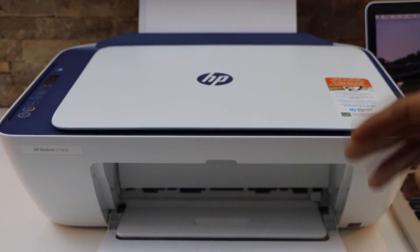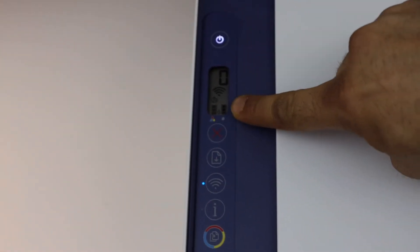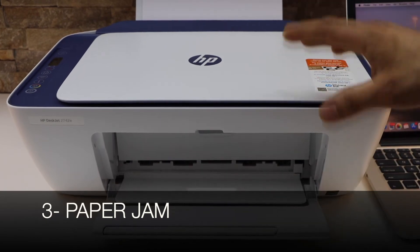The second thing is the ink. Sometimes the ink has run out, and for that you have to go to the printer screen. If your printer has a screen, you can check the ink status.